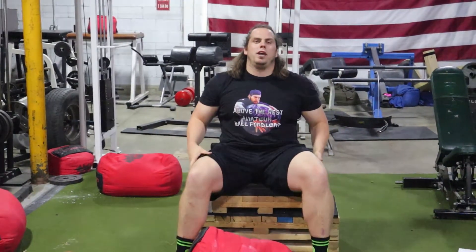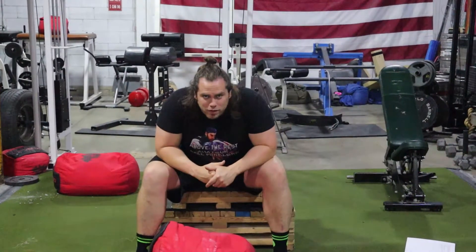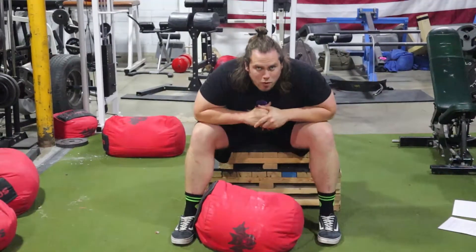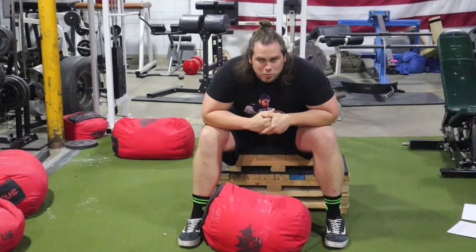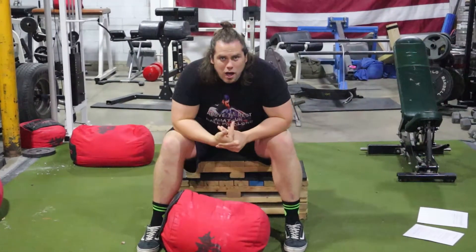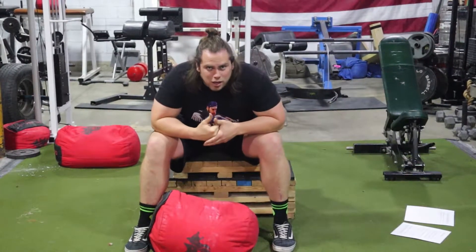What's up everybody, Travis Bogart here at Above the Rest Training Systems in Cheyenne — owner, head coach — bringing you another exercise library video. This time we're talking about the sandbag box squat. You might have already seen this exercise on Instagram; I first saw it from Wesley Claiborne — the man, the myth, the legend. We're building out this exercise library so we can plug it into our programs and help our athletes know what we're talking about.